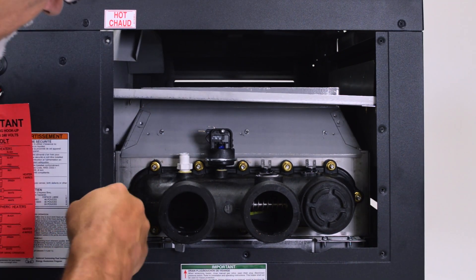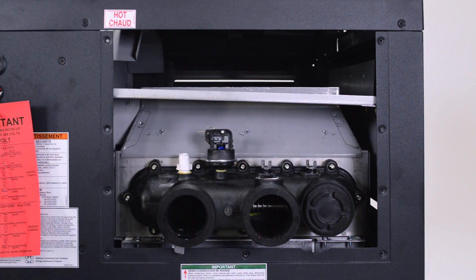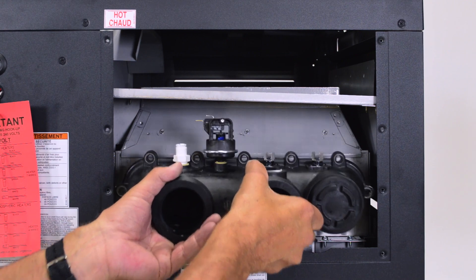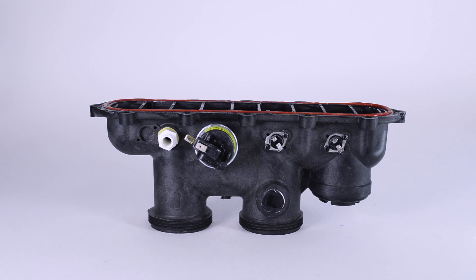Remove the 12 nuts from the inlet-outlet header, taking care not to bend the bolts or strip the threads. Carefully remove the inlet-outlet header and set it aside. Place the header on a flat surface, gasket side up to avoid damaging the gasket.